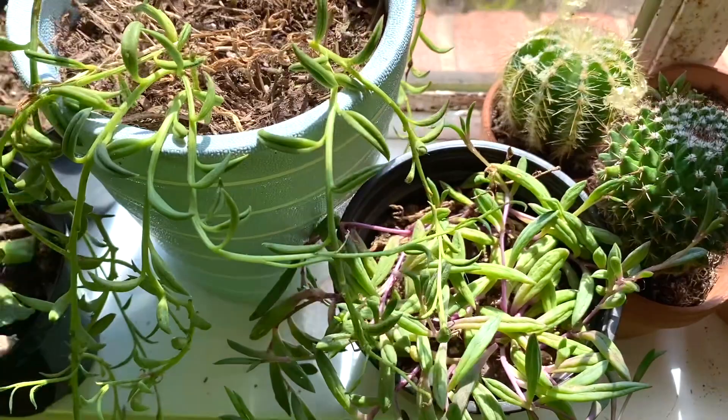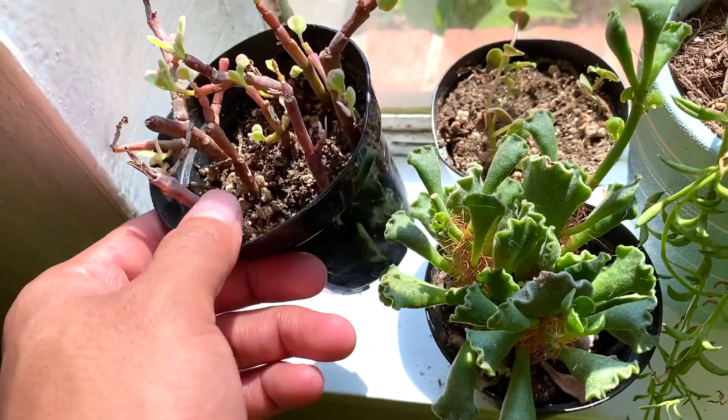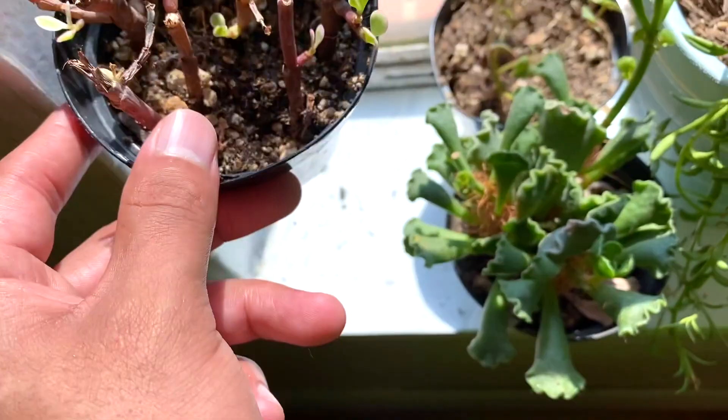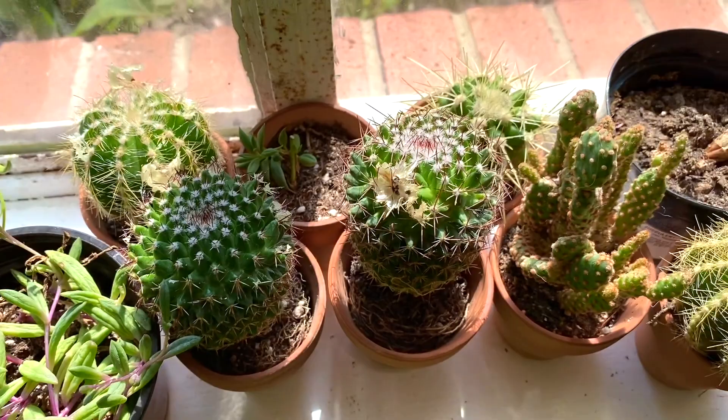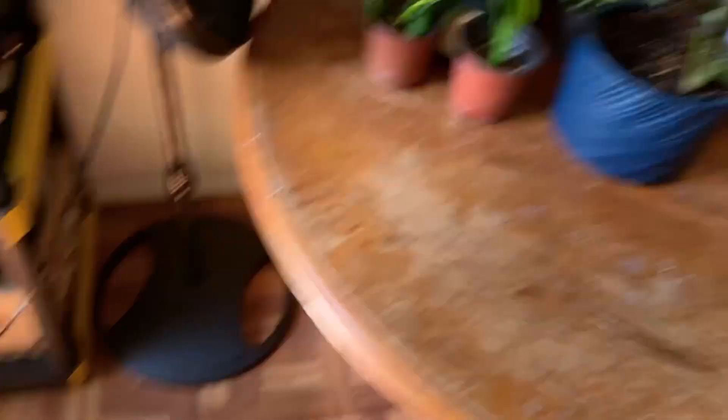Here's what I think is called an elephant bush — it was really neglected and basically dead. I got it for a dollar at Lowe's, and I started giving it some water and now there's a lot of new growth popping up. This cute succulent, a string of hooks — I think it's called the ruby cascade or ruby glow necklace. Some cactuses, a succulent, and crown of thorns which is in bloom.